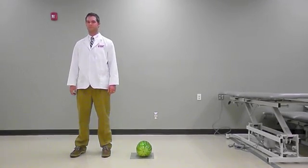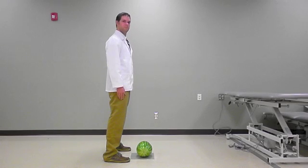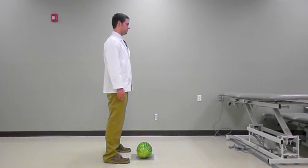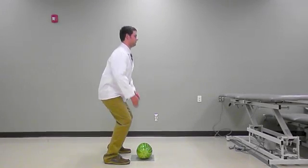Step 2: Get close to the object while maintaining a wide base of support. Step 3: Maintain normal spinal alignment by keeping your head upright and back straight. Hinge at the hips and bend your knees to shift the load to your legs.